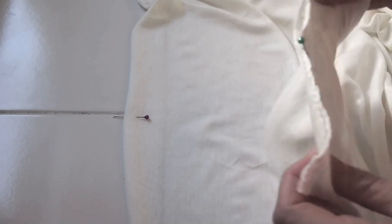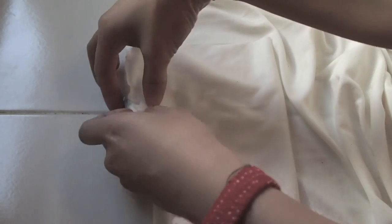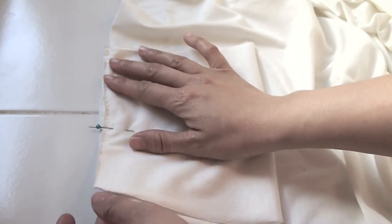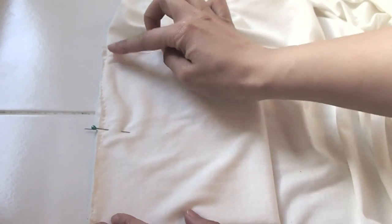Here's the marker on the body — we want to match this up with the marker on the cuff. Make sure that the zigzagged edge of the cuff matches the edge of the body of the cardigan, then pin it securely together.